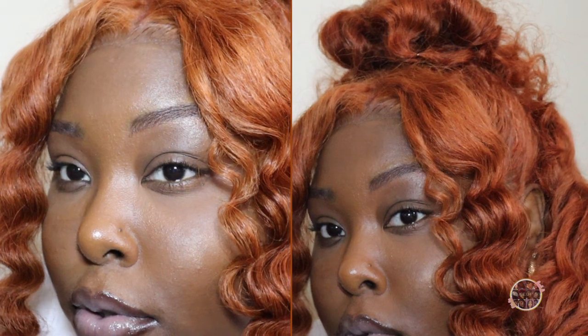Hey guys, welcome back to my channel and welcome to those that are new. I am MakeupSci and I'm getting ready to show you guys how I got this beautiful look wearing a 26-inch kinky straight wig from Wig Pretty. Stay tuned to see how I achieve this look.